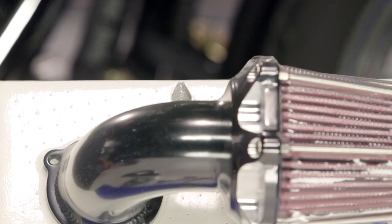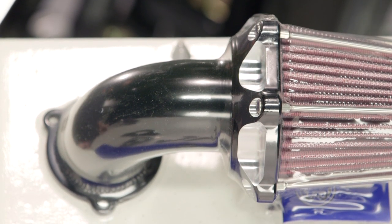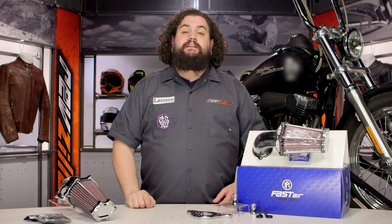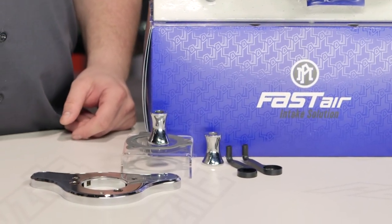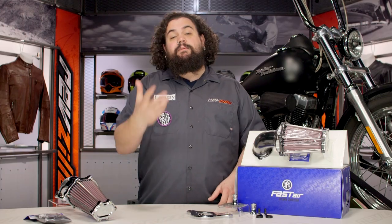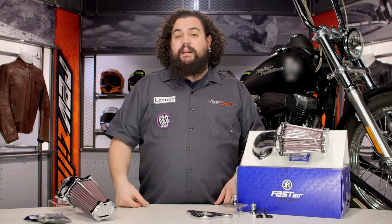Keep in mind, this thing does huff down a bunch of air. Whenever we're making intake or exhaust modifications at RevZilla, we recommend you check out your fuel supply. Most of you are going to need to adjust fuel accordingly, especially if you are pairing this with an exhaust. It can add an extra step to the install process — you're either going to need to remap your fuel tuner, rejet your carb, or potentially install a fuel tuner or jet kit if you don't already have something on your bike in terms of fuel management.